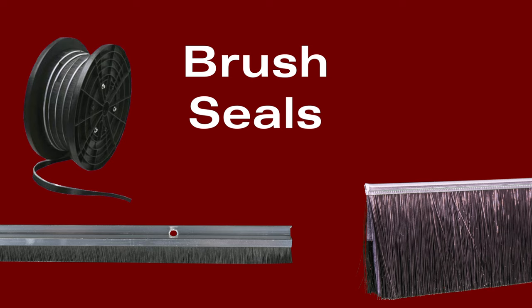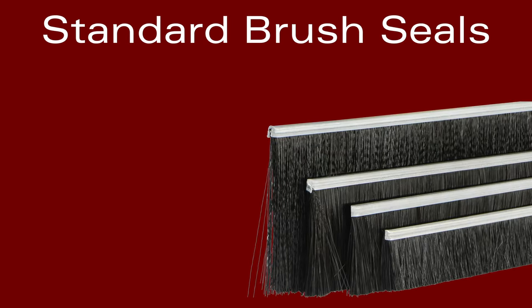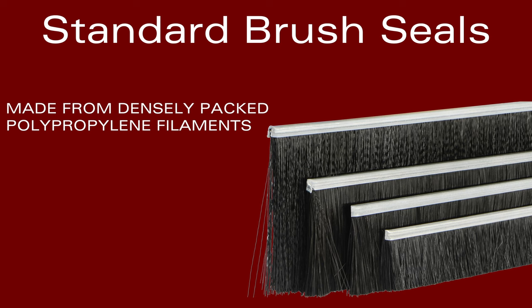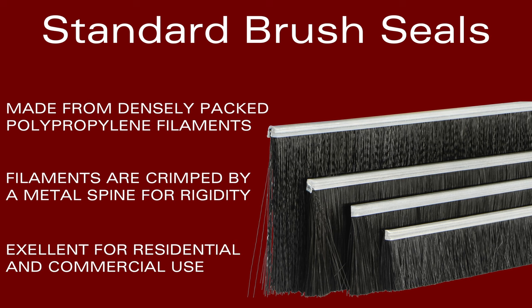We offer a wide selection of brush seals to fit your weather seal needs. Standard brush seals are made from polypropylene filaments packed densely together to prevent airborne particulates from passing. These filaments are wrapped tightly around a metal rod and kept in place by a crimped piece of metal called a spine. These types of seals work well for entrances that need to keep debris, dust, and pests out, such as food processing plants.